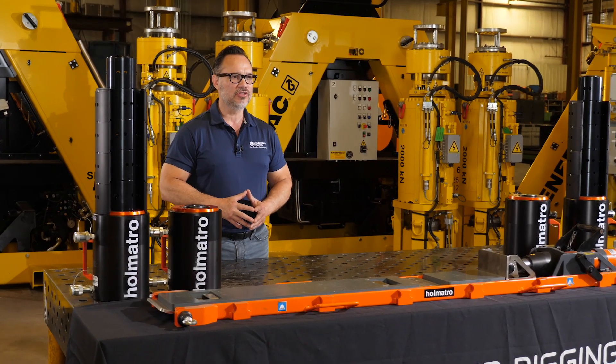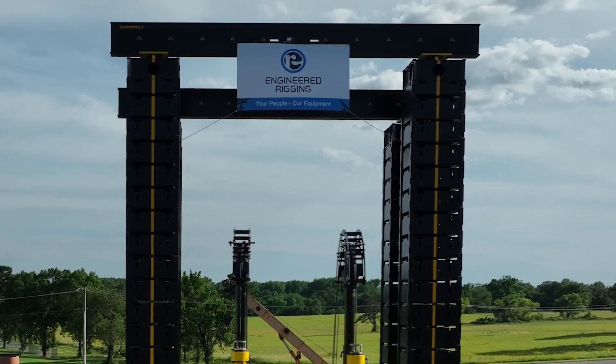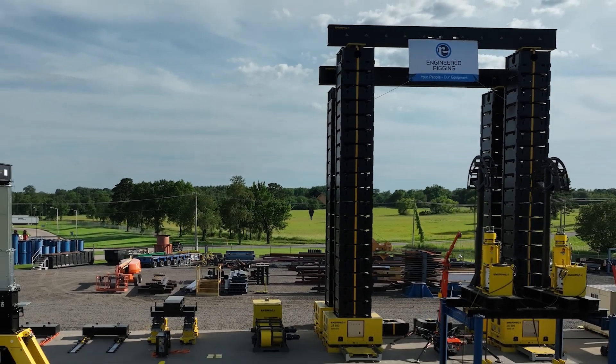With its modular design, advanced control features, and robust safety measures, mastering the JS500 jack-up system is within your reach.